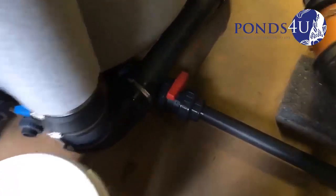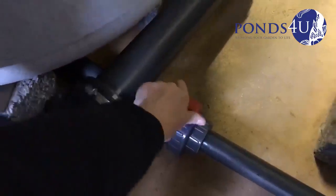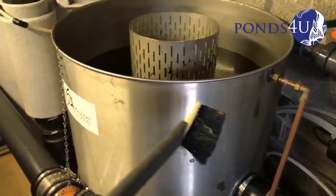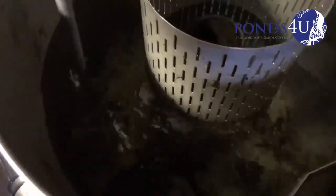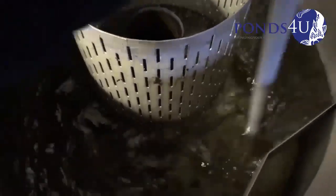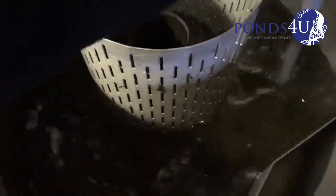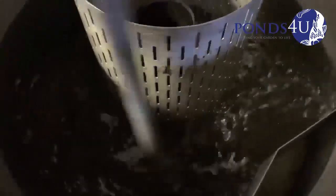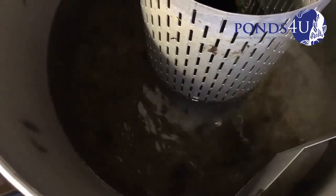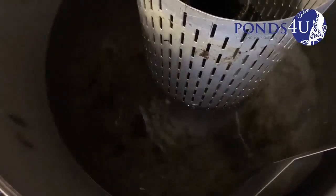Now we're going to open this valve here and empty this. This is the way to clean it guys. We've got a little brush, we'll just stir it around — kind of make like a vortex. And it'll all flow. You can see how much waste material is getting caught in the first section of this filter system.